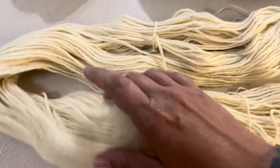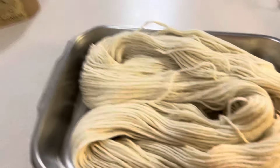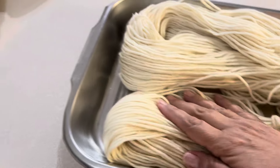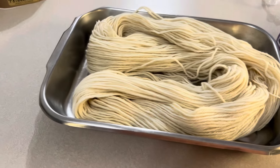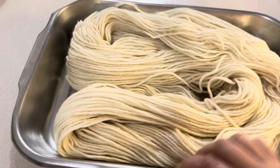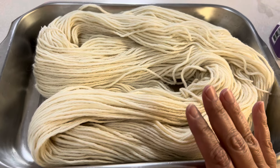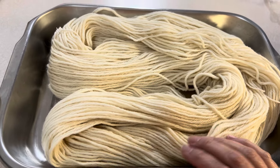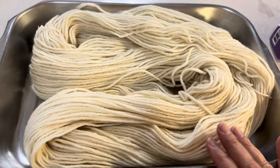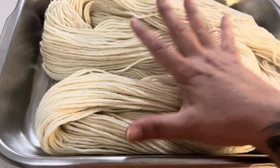I'm only going to do one hank because I don't think they're both going to fit in there. Definitely only one hank fits, but that's okay — I could do the other one a different color and blend them. I'm adventurous with things like this. I paid for this yarn, it's beautiful, it was shipped all the way from Argentina, and I hope I don't destroy it — but whatever it turns out, I'm going to love it.